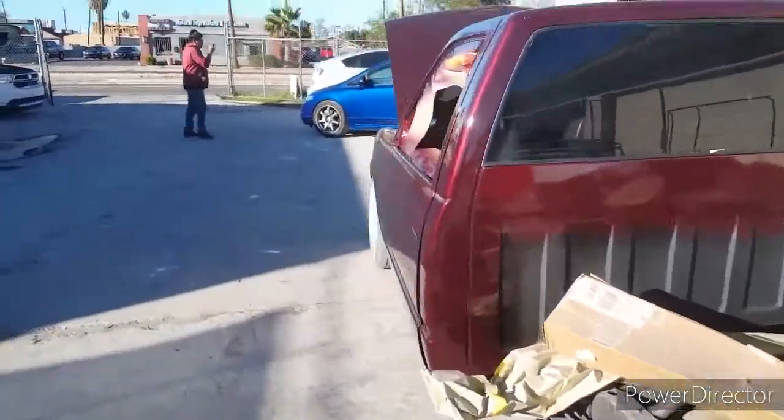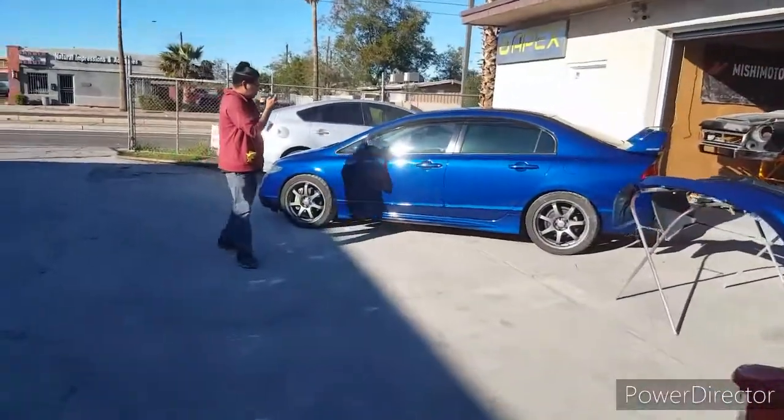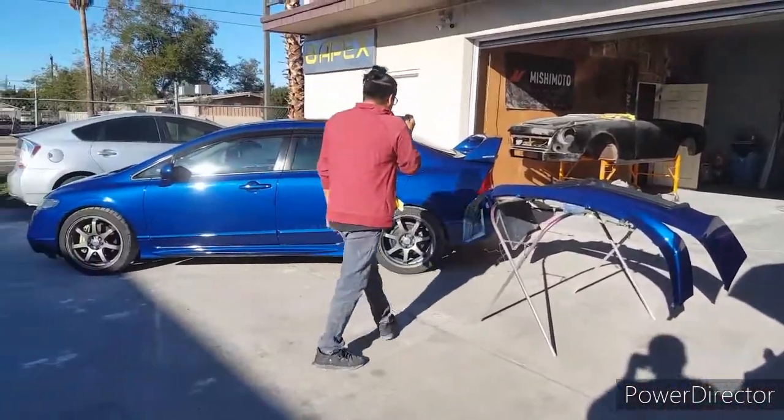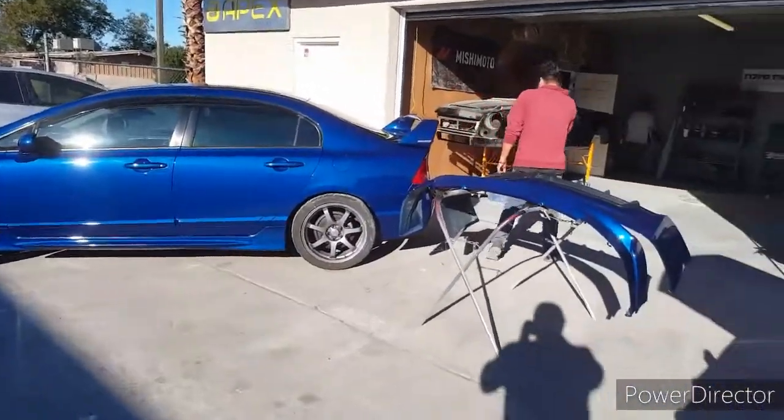My brother and the guys are still cutting and polishing. Here's a Mugen Civic — that one's done too. The owners still need to put the back bumpers on. Yeah, that came out good.